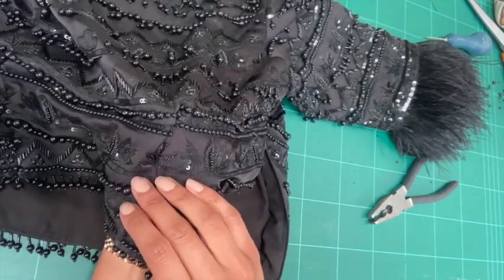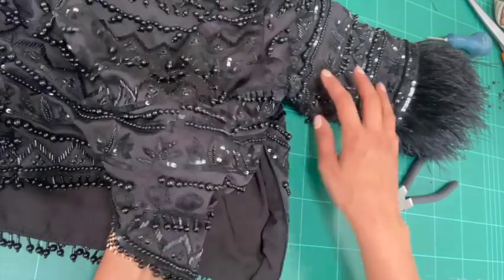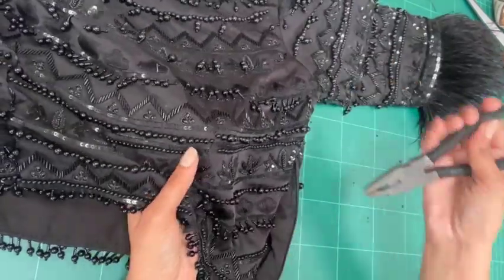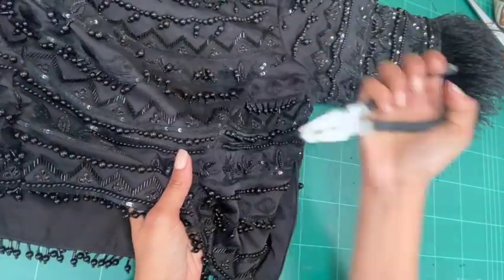What you want to do is end up with a gap and then just close it with your hands on the inside and just see — okay, that seems to be the right amount. And just keep going down the dart taking those beads out.